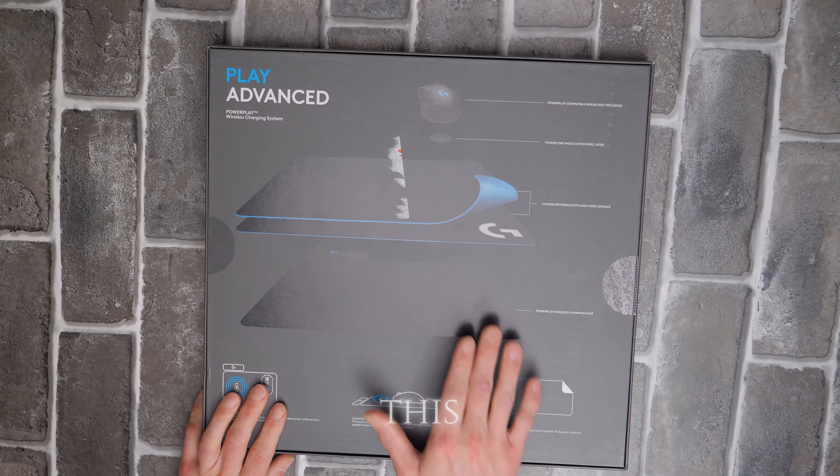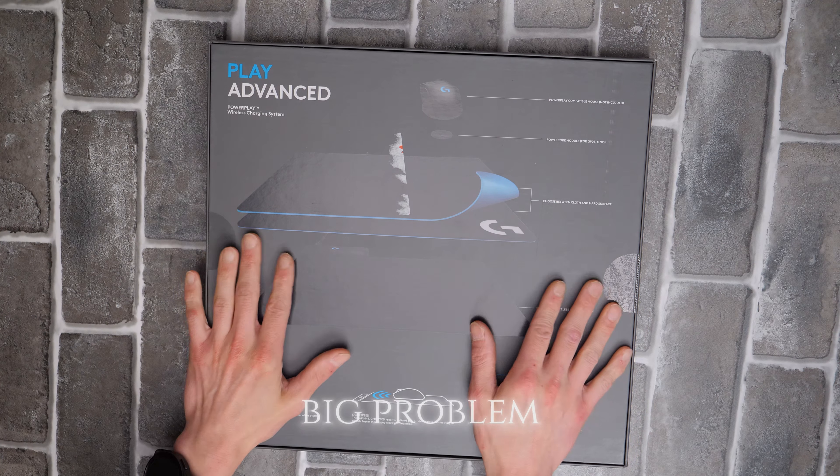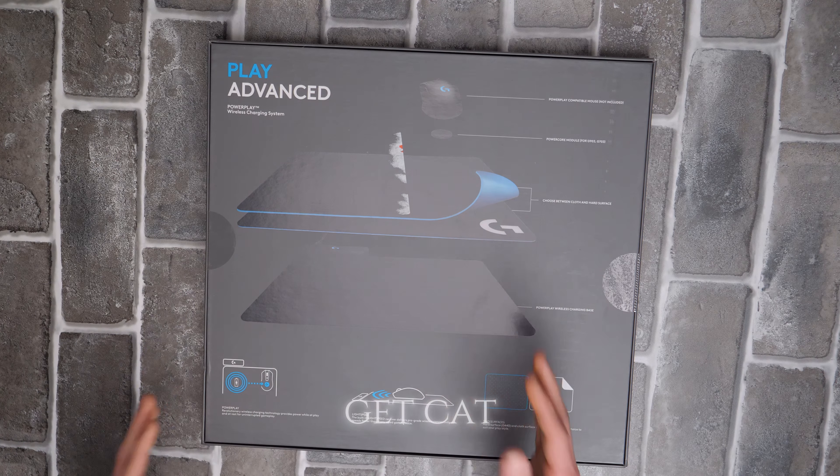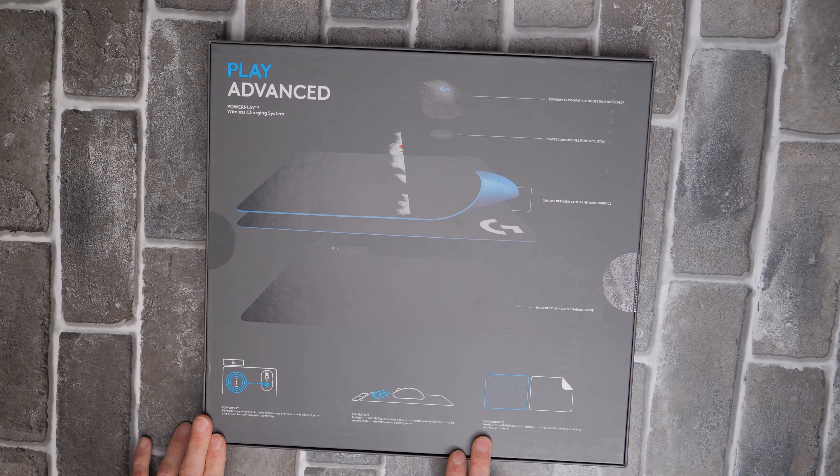What really interested me about this was the ability to take off this mat, because I have cats and a big problem is they get cat hair all over the fabric. So this is going to give you two options: two surfaces — hard surface and cloth.